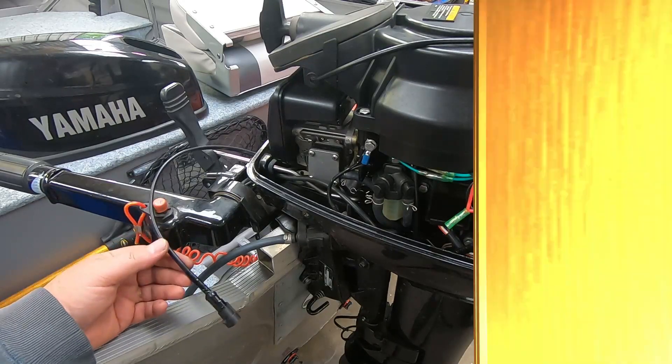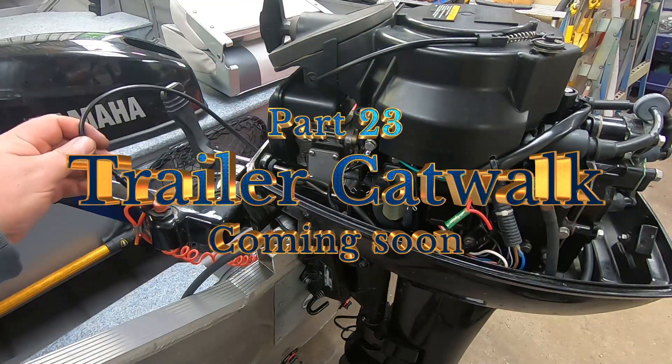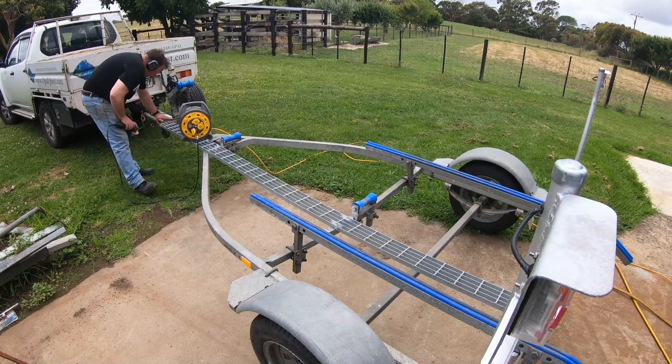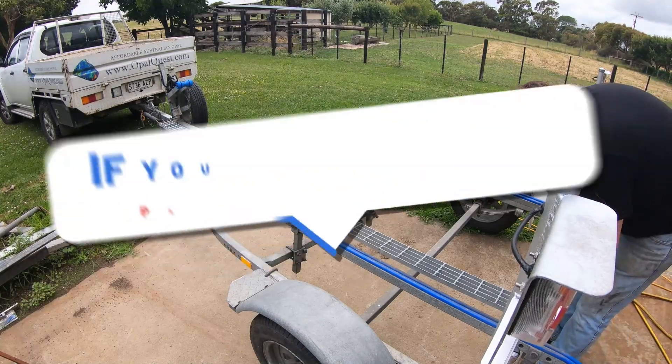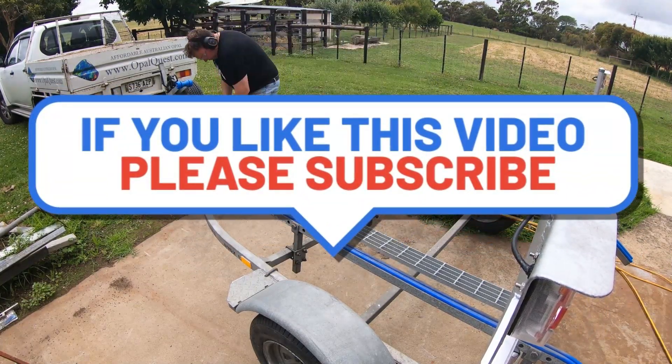So that's it for this video. Thanks for watching - hit the like if you liked it and subscribe if you haven't already. Hopefully next video I've got to put a walkway up the trailer and then we're going to start doing some fishing. Catch you on the next one, guys!